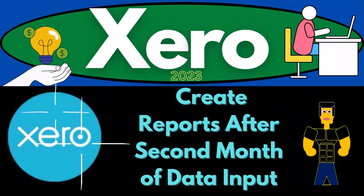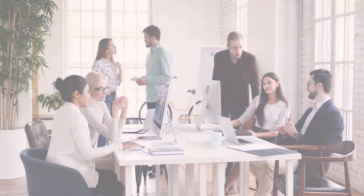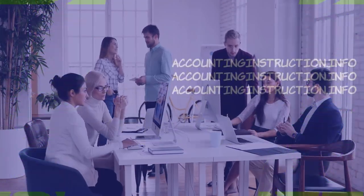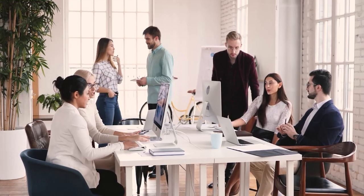Xero Accounting Software 2023. Create reports after the second month of data input. Get ready to become an Accounting Hero with Xero 2023.